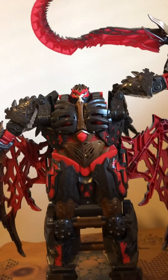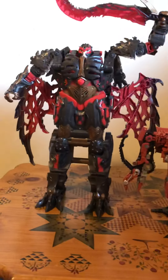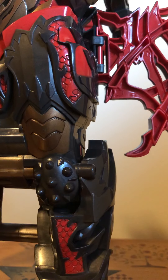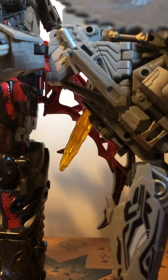Here he is next to Rampage from Studio Series — the voyager. He's like bigger than leader class size. And here he is next to my most prized figures in my collection: the Masterpiece MPM Bumblebee, and the TF Dream Factory Starscream — probably the most movie-accurate transformable Starscream before the Masterpiece. This guy still looks amazing. Dragon Storm is bigger than leader class, even masterpiece scaled.